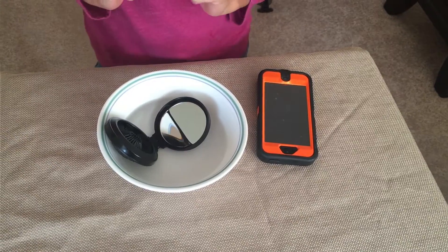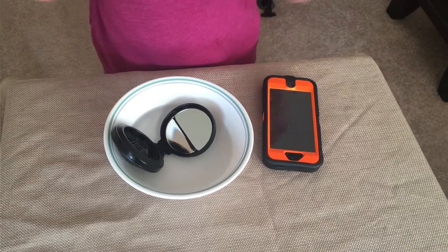We're going to need a phone, a bowl of water, and a mirror.